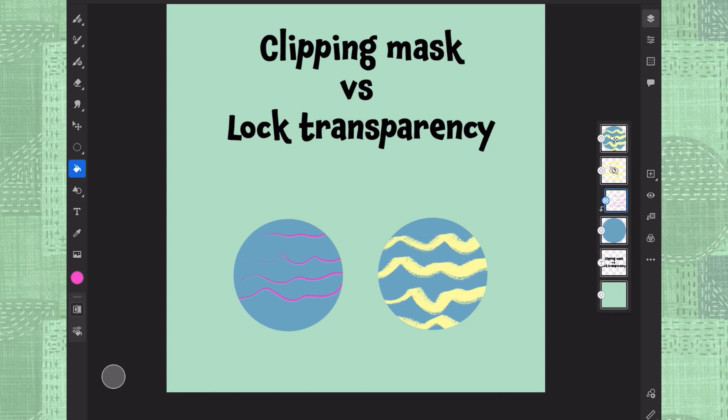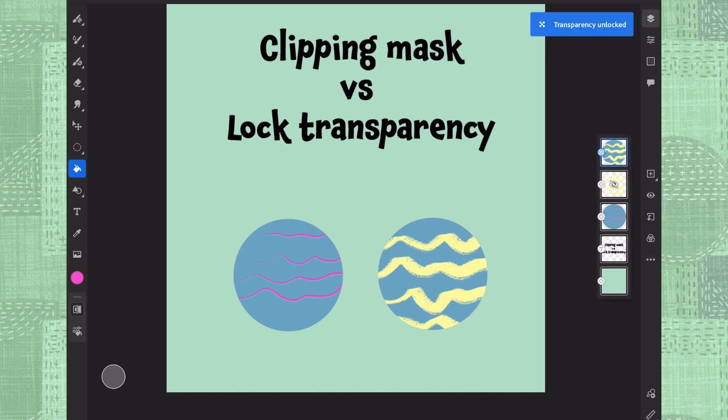And the other thing is that if you decide this decoration is final and you want to merge it together, you can do it by just merging it down — then it's just there, same as lock transparency. And with lock transparency, if you don't want the lock anymore, you can just unlock it from here and it's a basic layer, and you can paint on top of it outside of these edges as well.